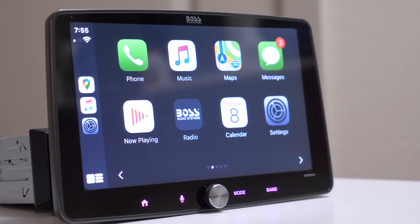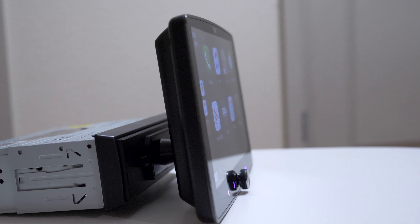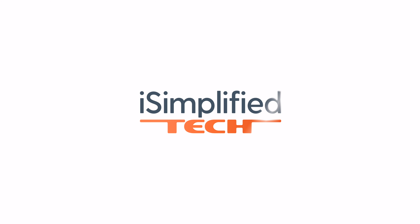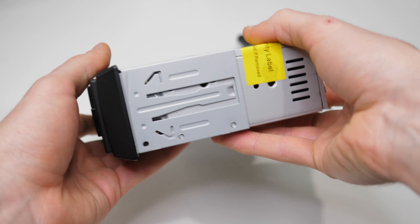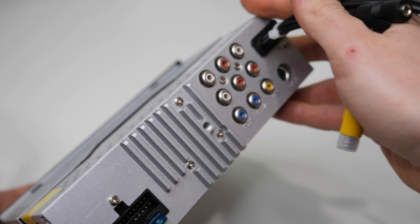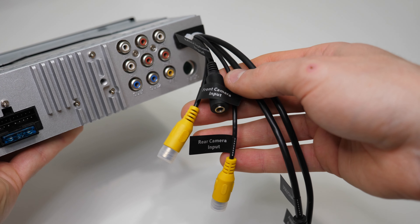A great price tag for a 9-inch tablet-looking head unit sounds attractive, right? Well, let's find out what this low-cost unit has to offer. This is the BCPA9 made by Boss Audio, but there is a similar model made by Planet Audio — it's basically the same device. This model was designed mainly for Apple CarPlay and Android Auto, and for that reason doesn't have a lot of features.